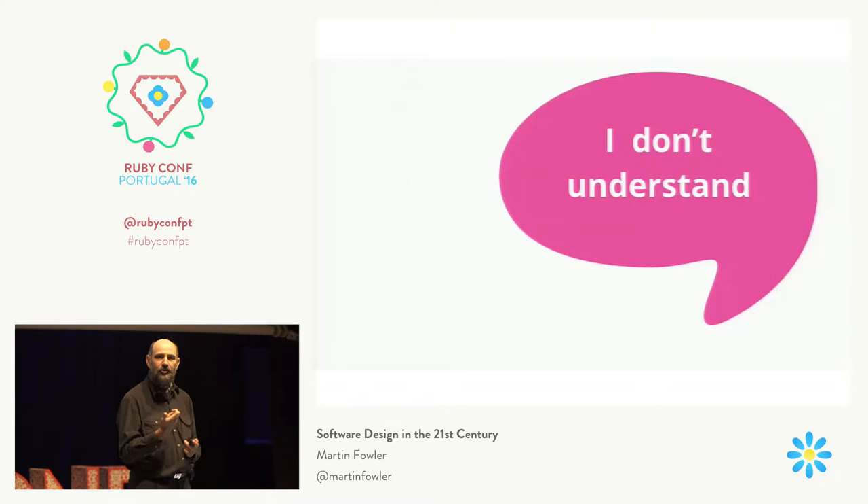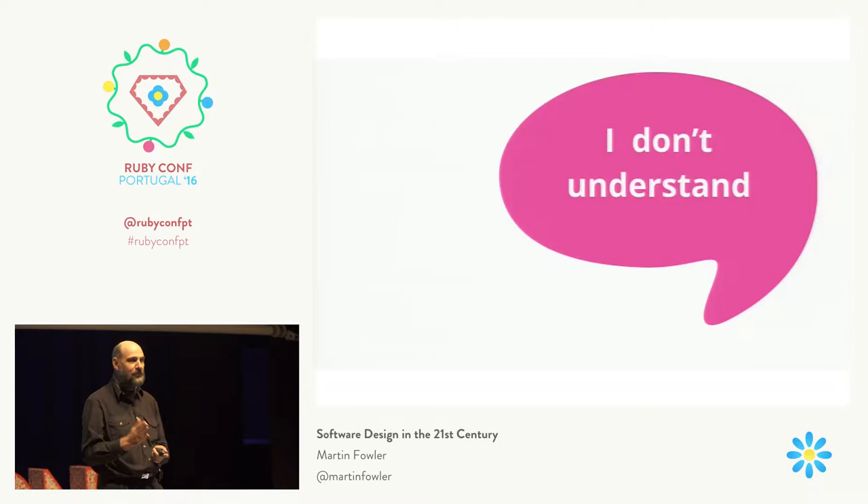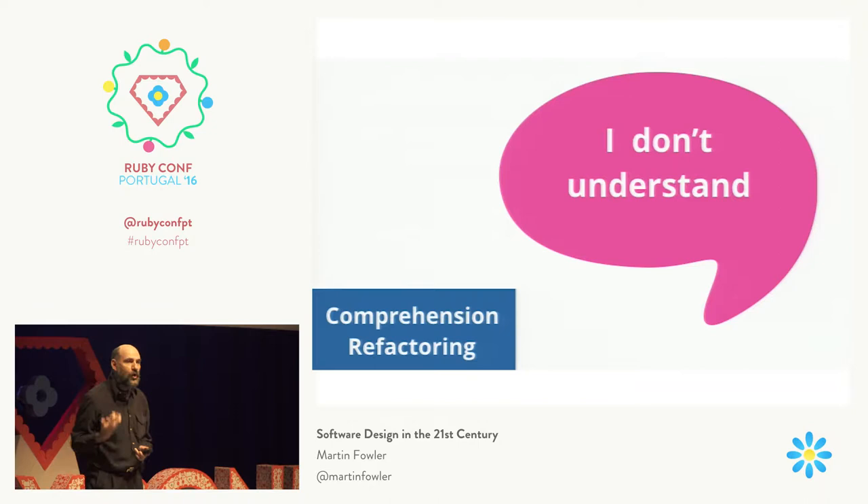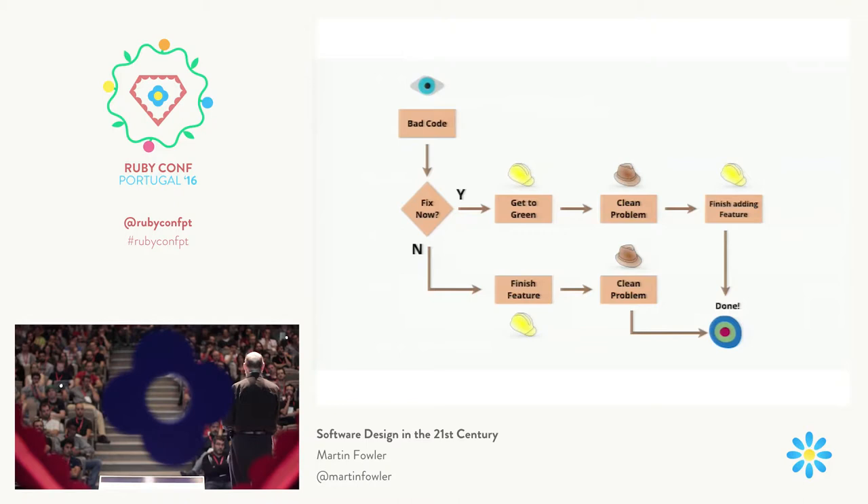Looking at some text and trying to figure out what's going on and puzzling through it — that's a good thing in a detective novel. It's a bad thing in code. So always use refactoring to shift that understanding, putting it back into the code.